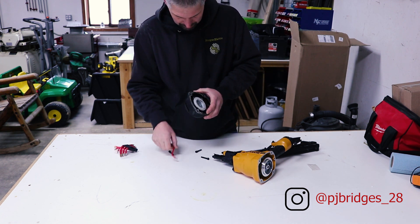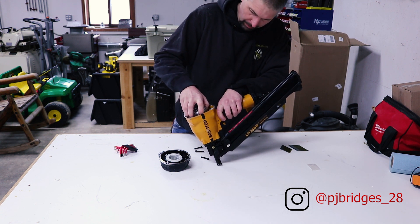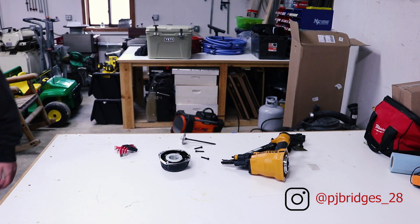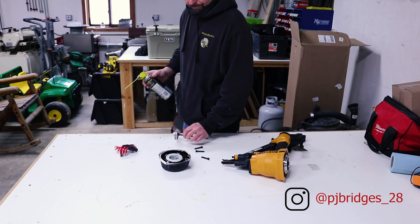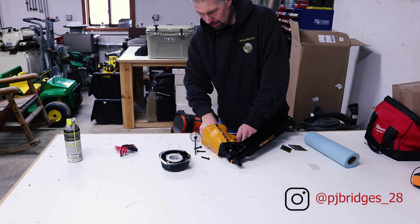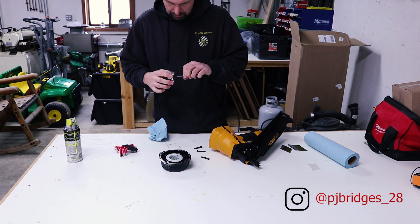Everything looks good here. The seal's all good. The o-ring is all good. I'm going to clean this out - just got gunk filled up. Looks pretty clean inside though. This isn't that old of a nail gun either.